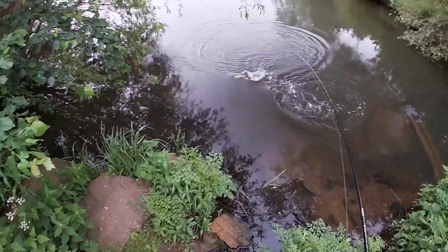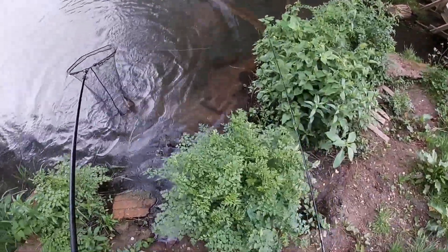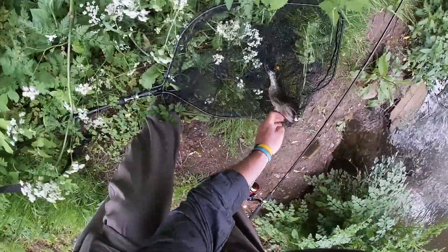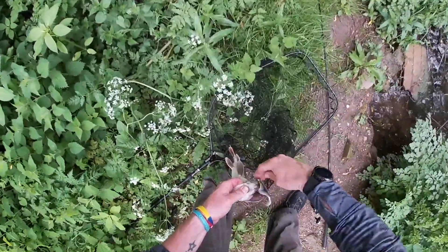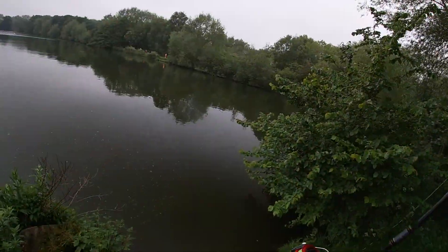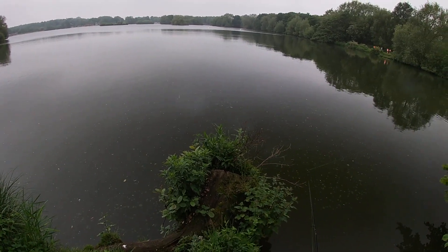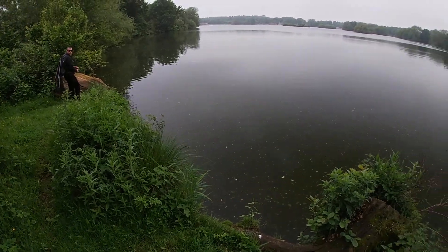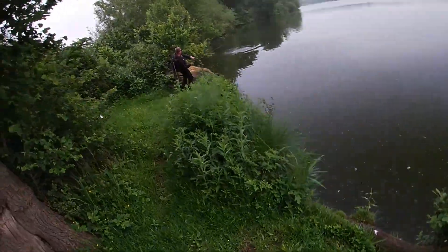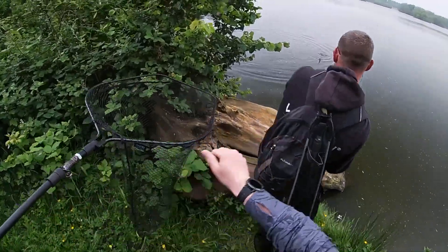Yeah, see - the move worked. Go smaller, going smaller works! I've caught a couple of twigs and thought they were a fish because you strike and they move and knock on the bottom. Down the corner - come to your right a bit mate, come over to your right.